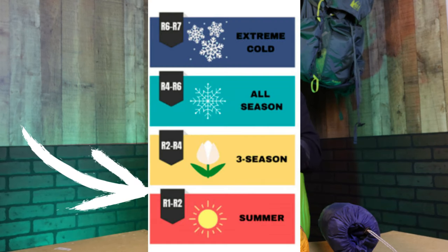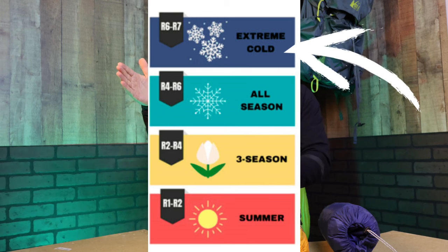Pads are rated on a scale from one to about seven. One meaning it's not resisting heat much — you'll be colder — and seven meaning it's an extremely warm pad. Finding that balance is key because the thicker the pad, the more R value, generally speaking, the more weight you'll have. So understanding your body, how warm or cold you sleep, is important. There's not a single answer for everybody.